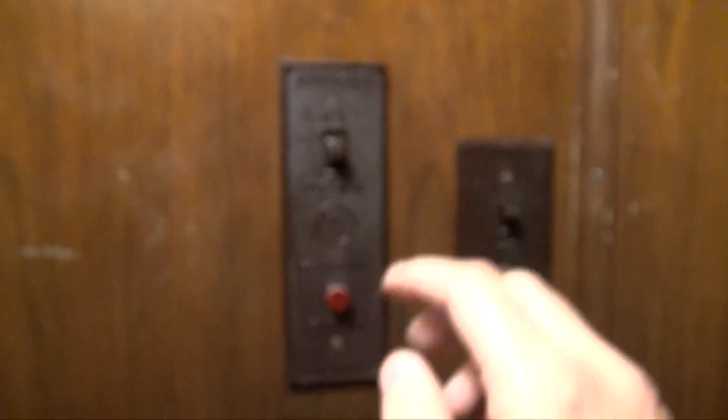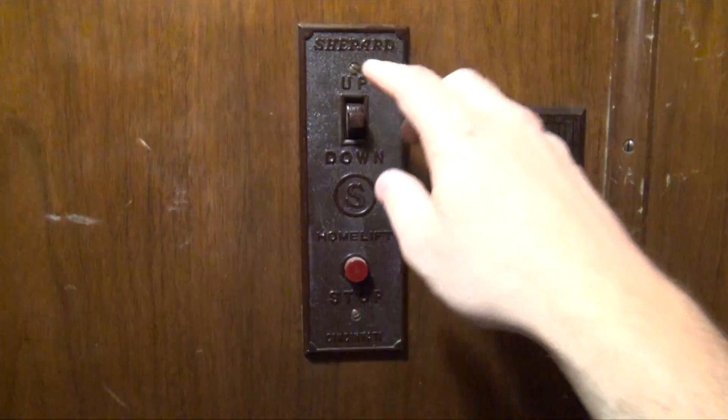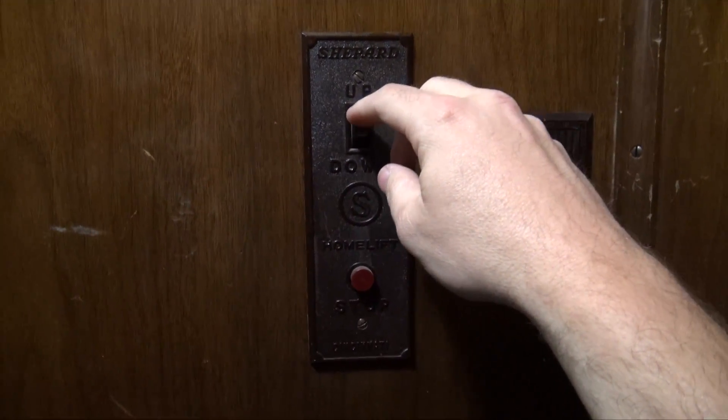Here we are on the second floor, and unlike last time you don't have to hold the switch down — you just tap it and it'll go.